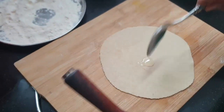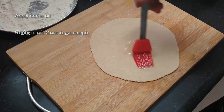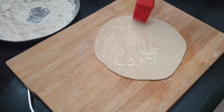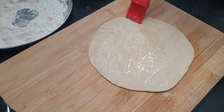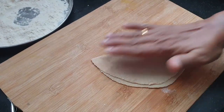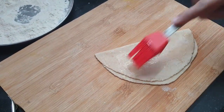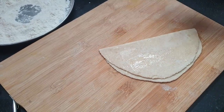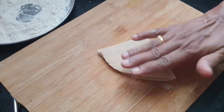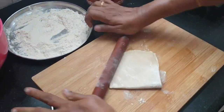Let's add some salt. It's not too thick. It's soft, with our dough on chapatis.